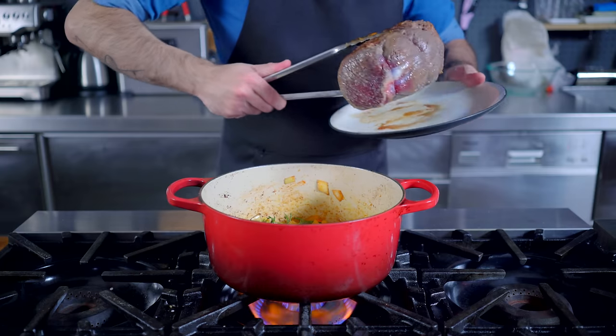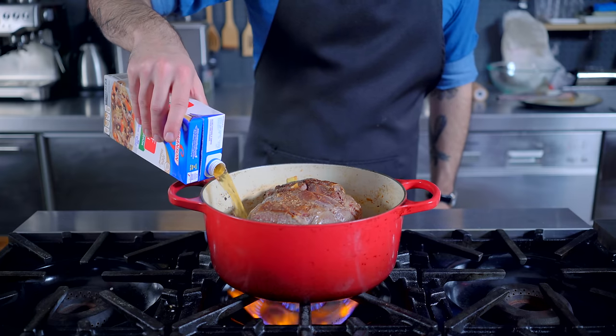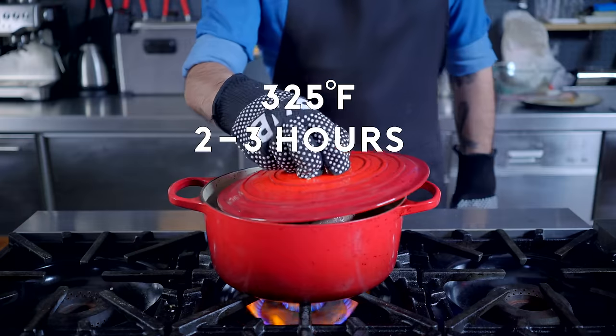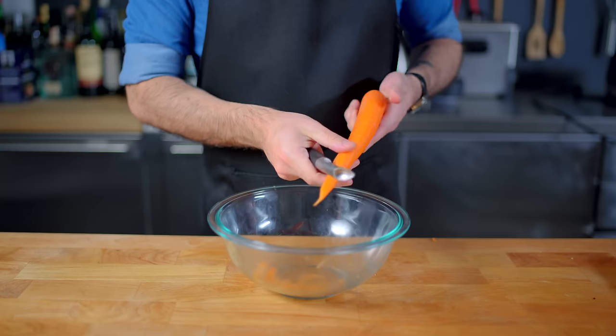Then we're adding 1 carton of beef broth, one big chunk of the beef roast, and enough beef broth and red wine to come about 2 thirds of the way up the sides of the roast. Partially cover with the lid and place into a 325°F oven for really anywhere from 2 to 3 hours — more on that later.